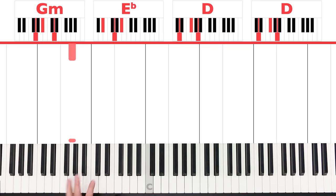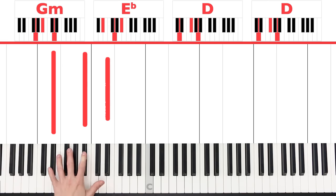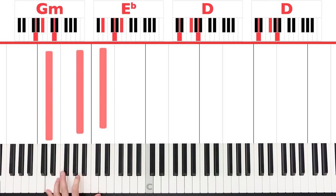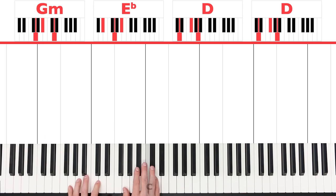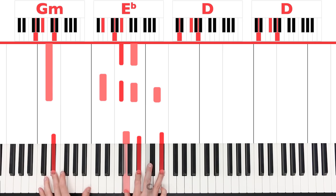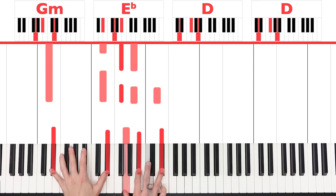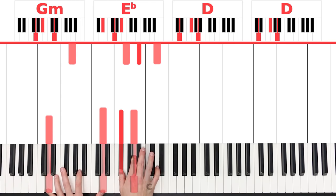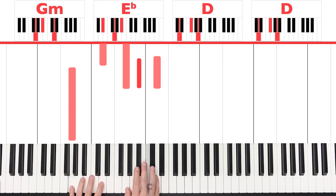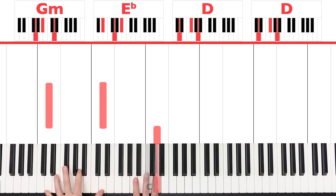For the left hand, you can simply play a G, E flat, and then a D if you want to make it easy for yourself. Or you can play octaves, or you can play those notes I showed you before: G and D, E flat, B flat, E flat, and D and D. To combine it, let's start by playing everything together. I'm playing left, right, left, and then left, right, right, and then left.